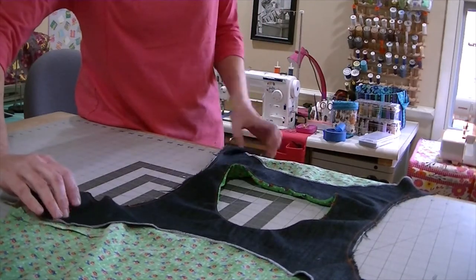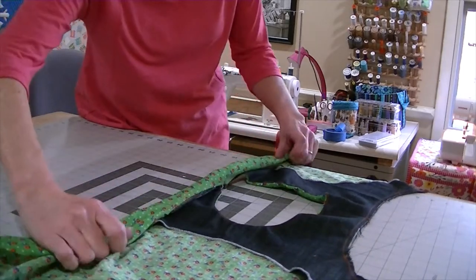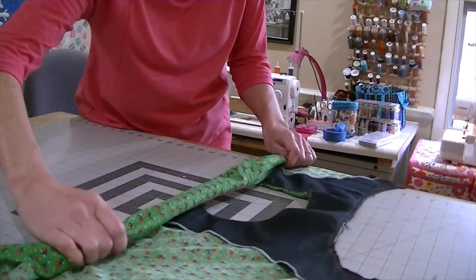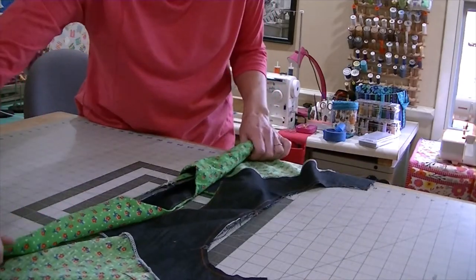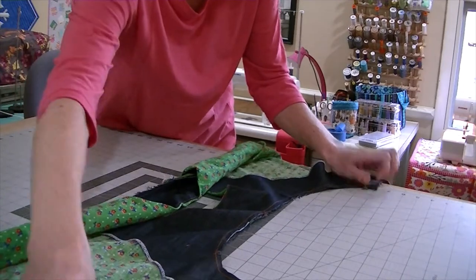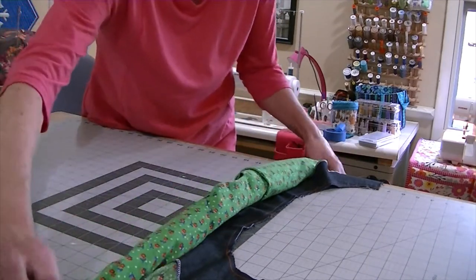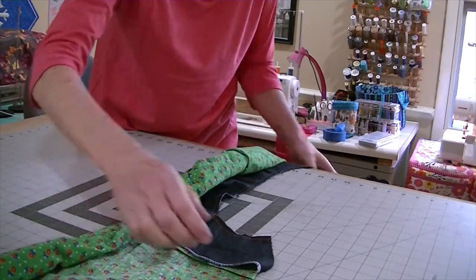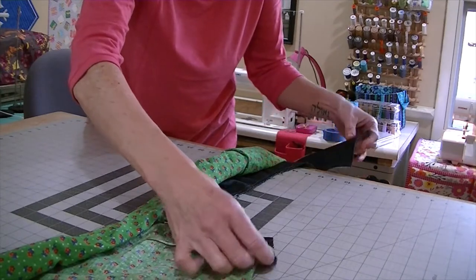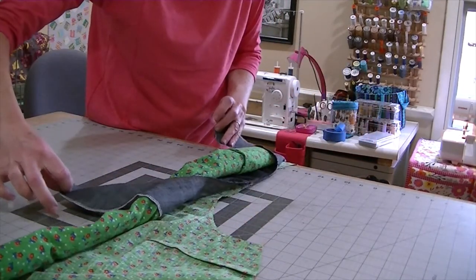Start on one end and start rolling it up. Just keep rolling, and then when you get to about right there, take your facing piece that's right side up and flip it right side down.